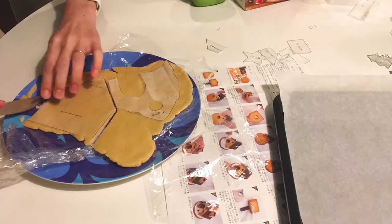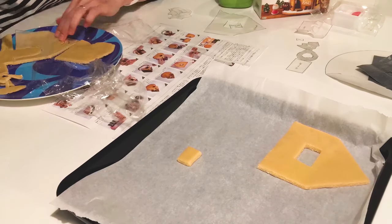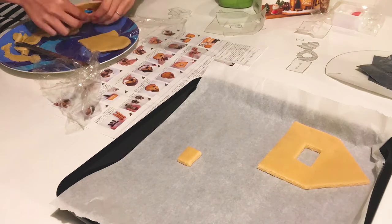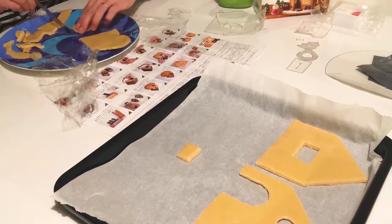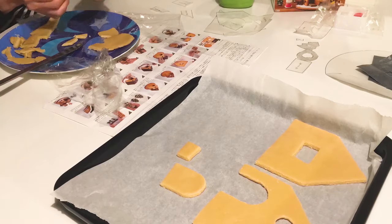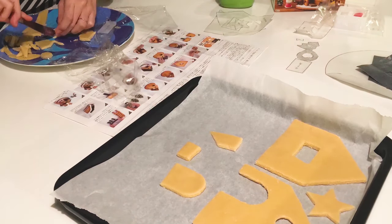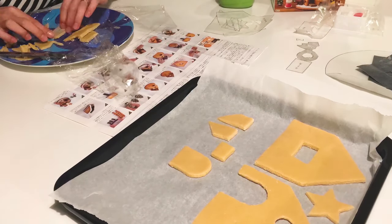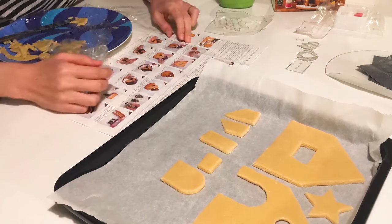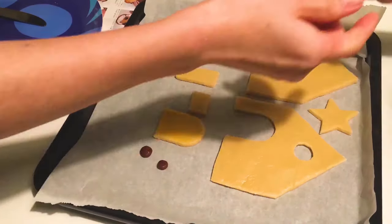Next we move on to cutting out the shapes — the front and back of the house, the door, the pieces for the chimney, and a star to go on top. Luckily the wax sheets give you perfect sizing. The egg yolk can be used to harden the exterior and make it shiny.